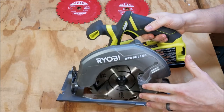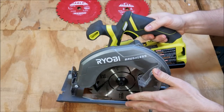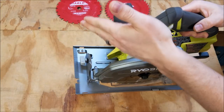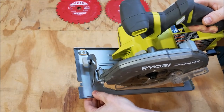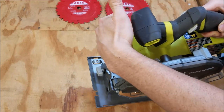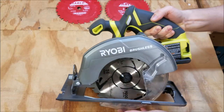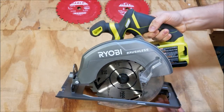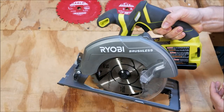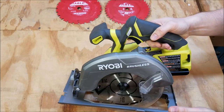Here's the saw up close — it is a blade-left model, which if you're right-handed gives you better cut line visibility. However, I actually prefer a blade-right saw because the majority of the saw base is resting on your supported piece, and the cutoff side is the part that doesn't have much support. With this orientation when you're right-handed, the majority of the saw's weight is on the cutoff portion, so you've got to support the saw a little bit better. Really a matter of personal preference.